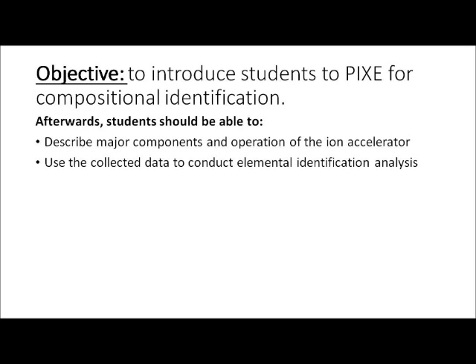The objective of this experiment is to introduce students to PIXI for compositional identification. Afterwards, students should be able to describe major components in the operation of the ion accelerator and use the collected data to conduct elemental identification analysis.